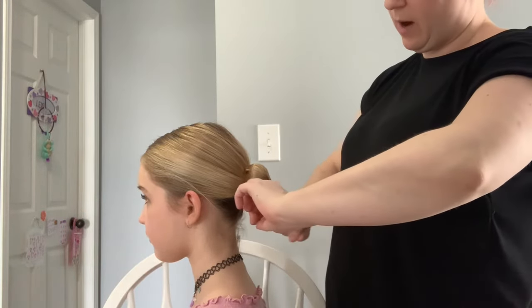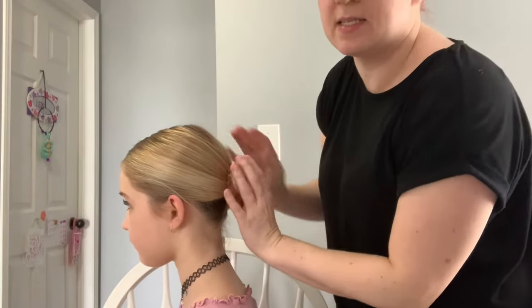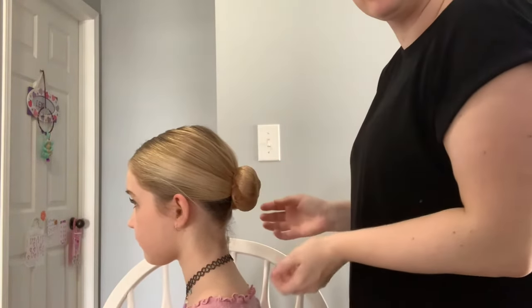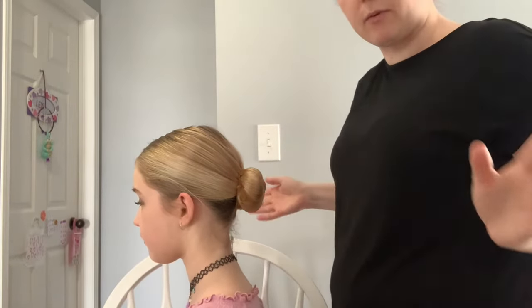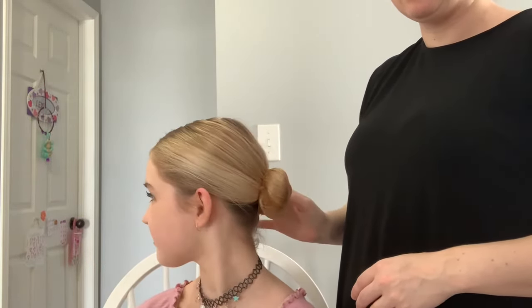Put the hairnet around the bun and then pin it in some more. When you think you have enough pins, put two or three more — when they're jumping and dancing and running around it has a tendency to fall out. Then finish with hairspray, make sure it's secure, make sure all the flyaways are away, and she is all done. Easy peasy — middle part into a low bun, nice and simple.